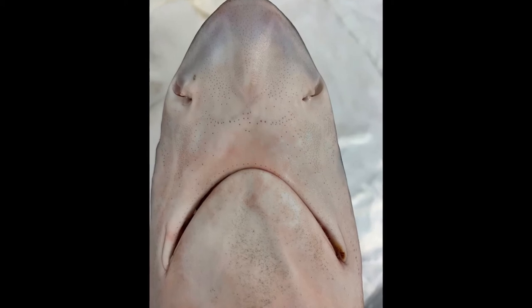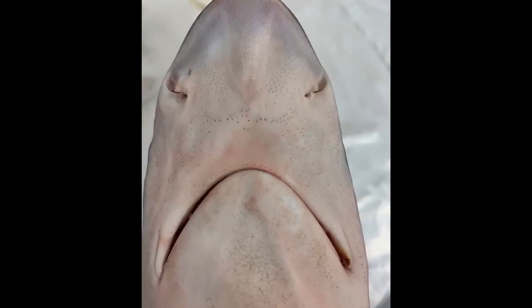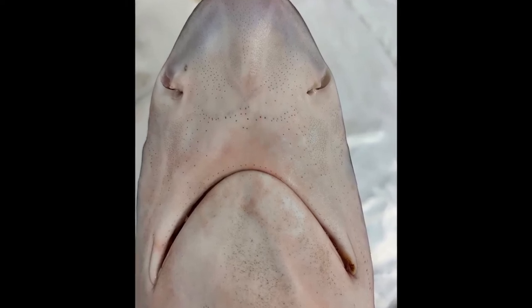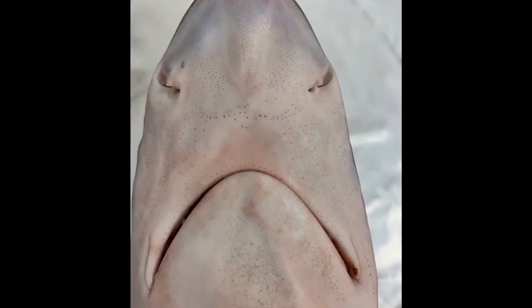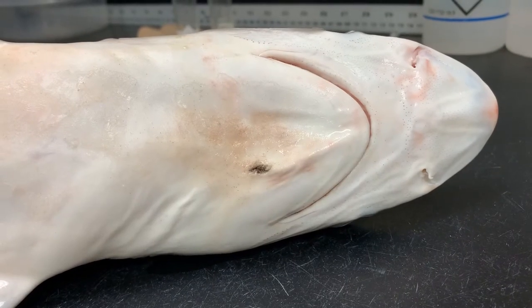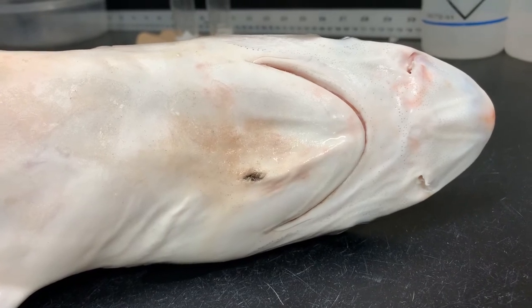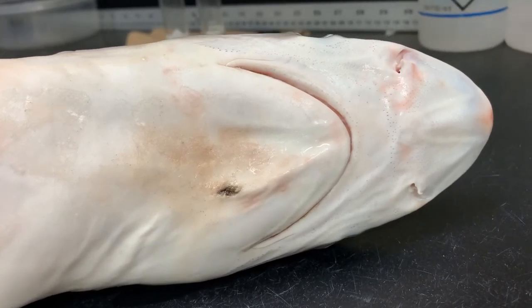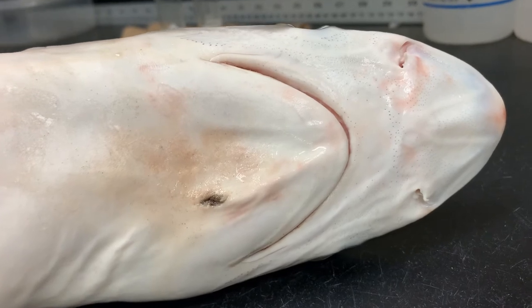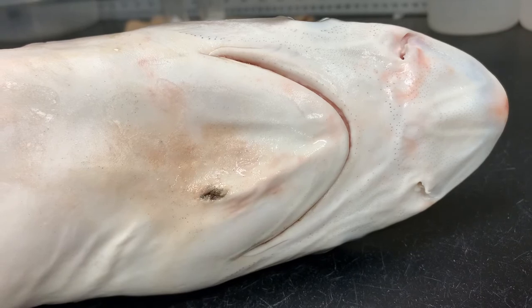You may also notice a lot of little black dots or pores near his nose and mouth. These are the ampullae of Lorenzini. These receptors detect electrical signals — as a fish moves, its muscles produce an electric current. So whether a fish is swimming, breathing, or doing any other kind of movement — even if it's buried in the sand — the shark will be able to detect that movement with those receptors. The ampullae of Lorenzini help make sharks really successful predators.